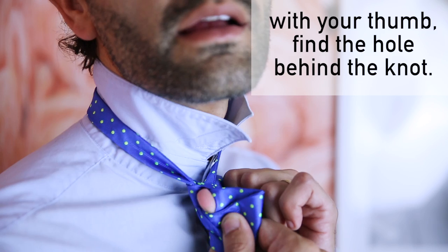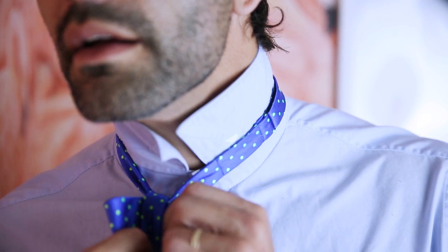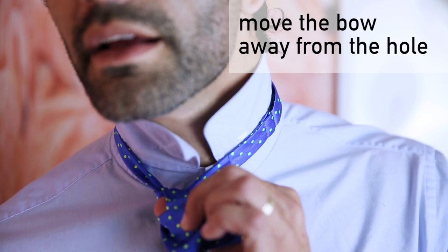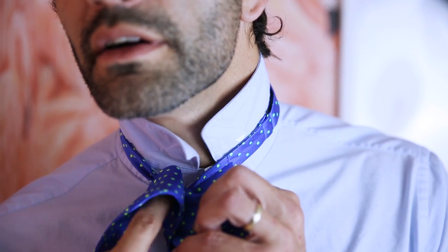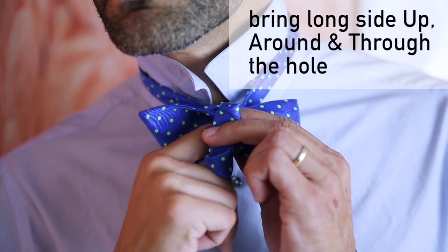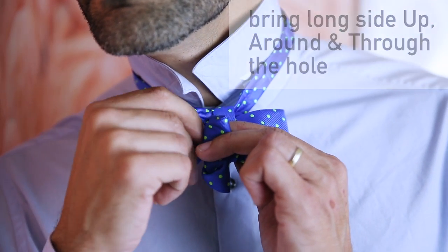Find the hole behind the knot. This can get a little tricky, you might have to try a few times — seriously, don't give up, it's worth it, it's so hot. Move the bow tie away from the hole and you are going to bring the long side up, around, and through the hole.